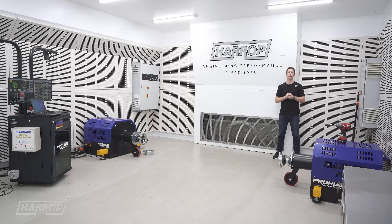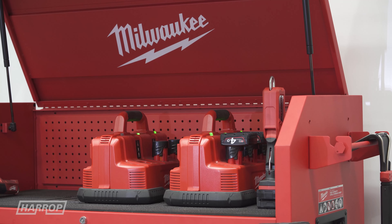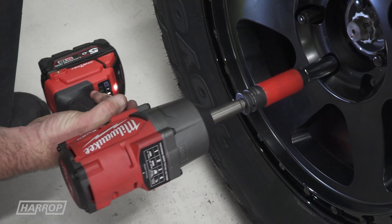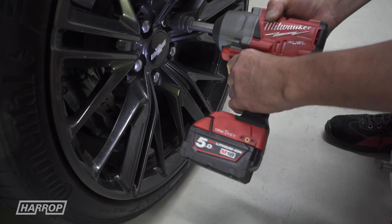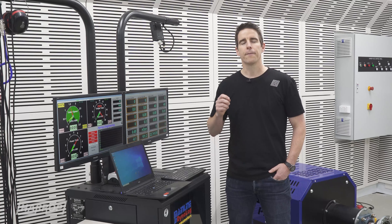Another awesome feature of the new room is our ability to have no air lines or reels and go battery and cordless with Milwaukee tools. Our engineering team love using Milwaukee impact ratchets, wrenches, and drivers. Going cordless has created a cleaner and safer environment for our team.